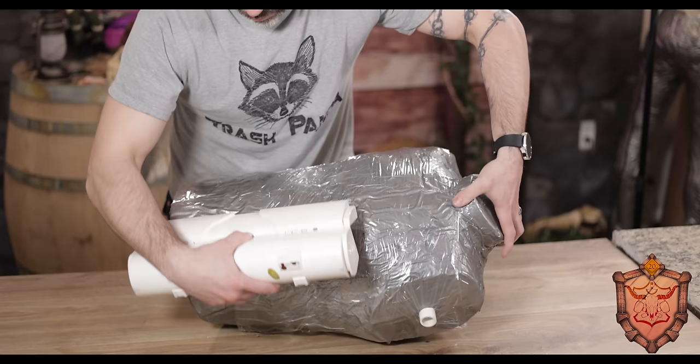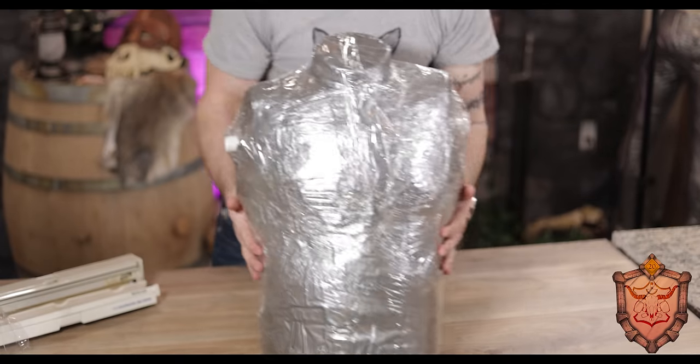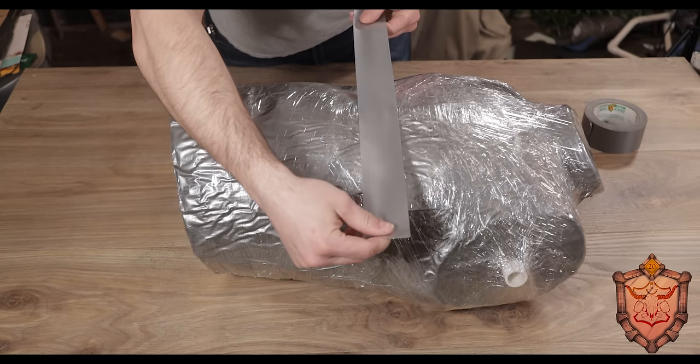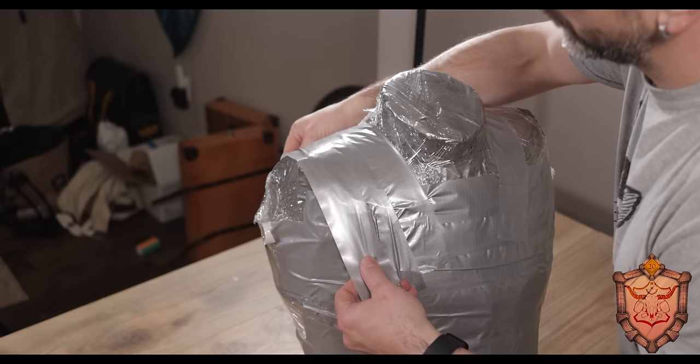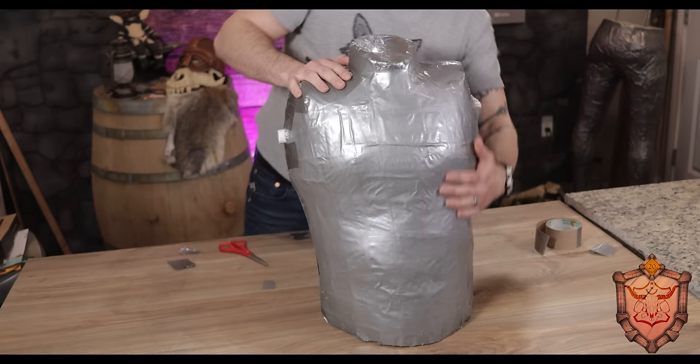Now, if you don't have a dress form or something in your sizes, don't worry — you can totally just use a t-shirt, tape over that, and do everything we're going to do from there. For starters, I take my foam golem and wrap it in some plastic wrap, making sure I cover the entire surface. Then I go back over the whole thing in duct tape. Whether you're duct taping a form or yourself, I recommend doing smaller strips — don't try to wrap it all around, it never works out well. With smaller strips you can contour and make sure everything's covered perfectly.